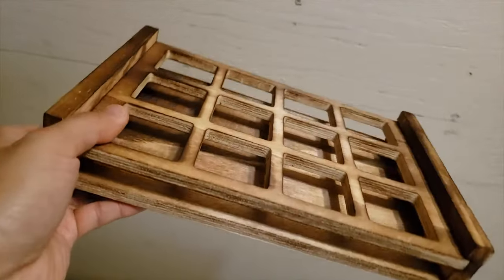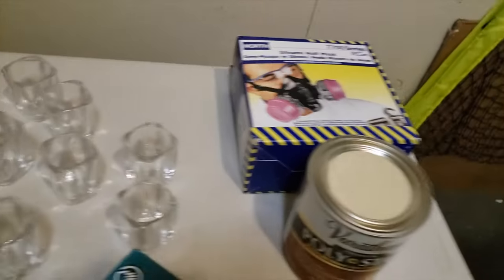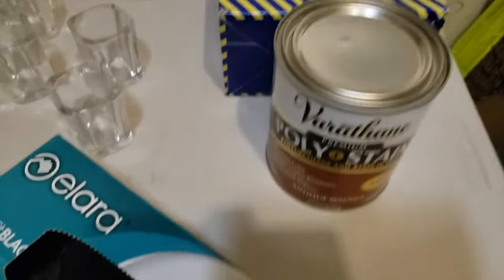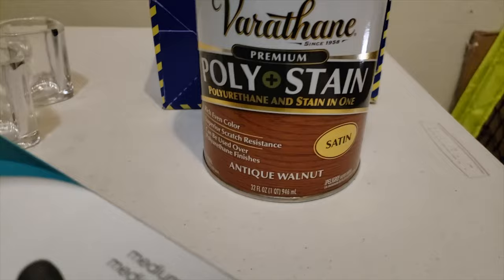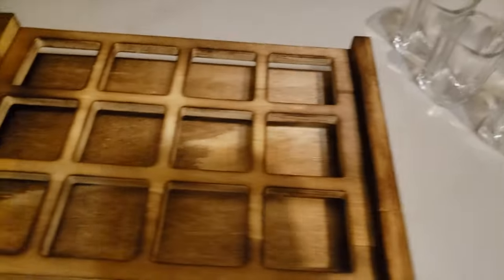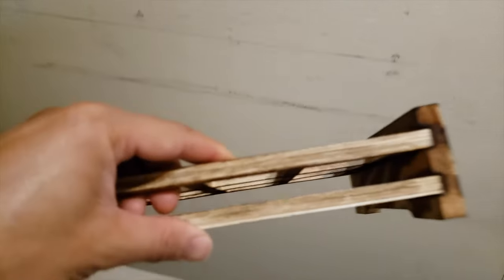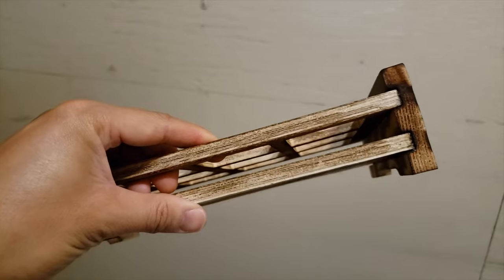Obviously water and wood don't go well together, so what I'm gonna do is take some stain and sealer and coat it with this stuff just to kind of seal it from moisture. Hopefully that'll improve the looks of it and also keep this lasting for a long, long time.